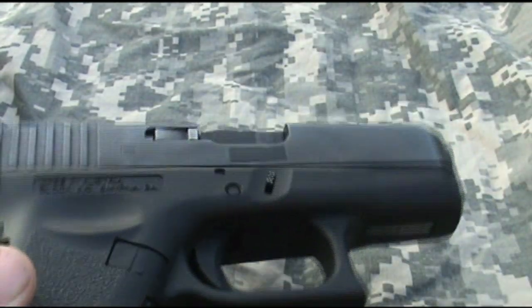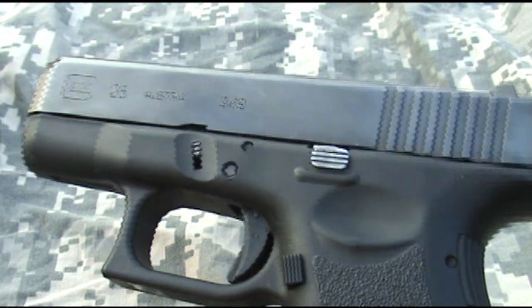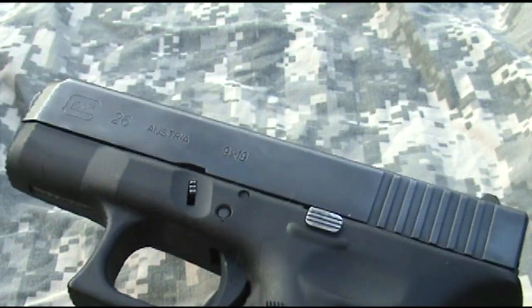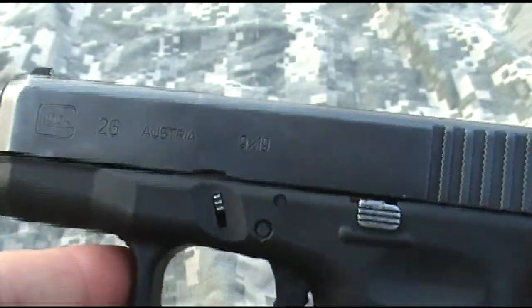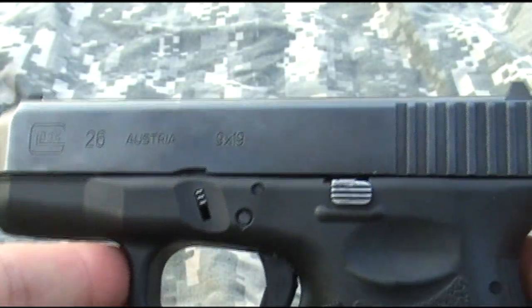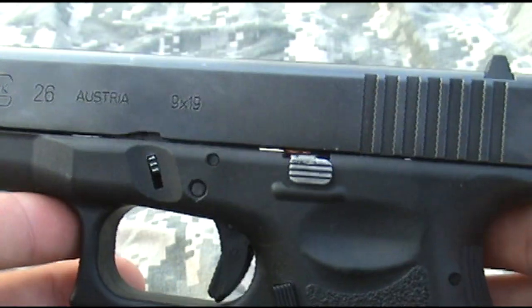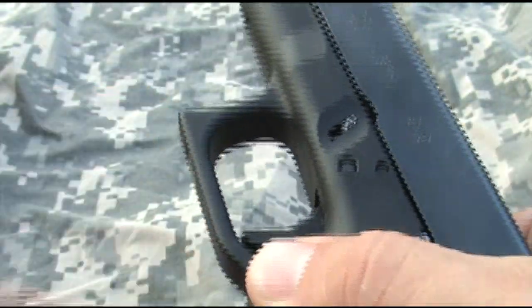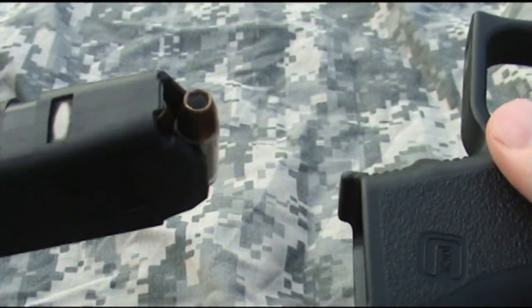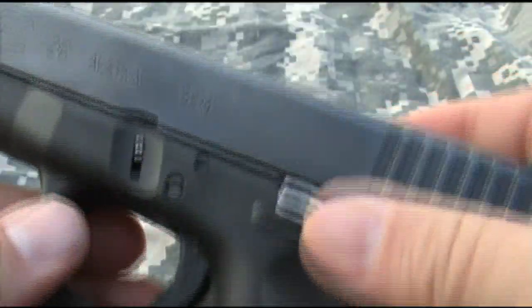Hey guys, what's up, this is Doc 6mm with a little review of one of my personal favorite little carry guns, the Glock 26. We're also going to talk about some holster options and just kind of the practicality for this little gun. I saw something on a video recently on YouTube that kind of made me giggle — someone safety checked a weapon and said, 'Yep, it is loaded, so we must be safe.' I think that's hilarious.